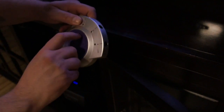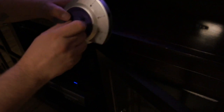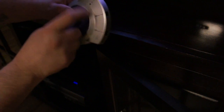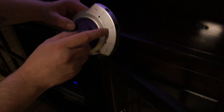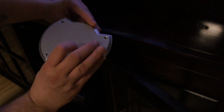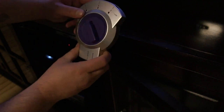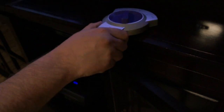This unit here, I purchased off eBay for ten bucks. You just squeeze the trigger here and turn it, and you can see inside there's a little red dot telling you if you're on number one, number two, or number three. I ran into a little problem with this unit. But I'll show you — I'll hook it up.